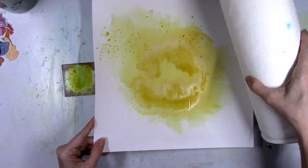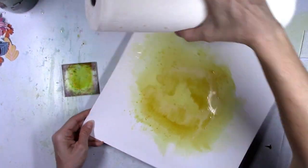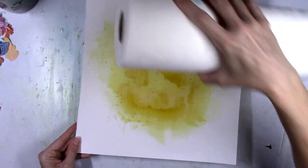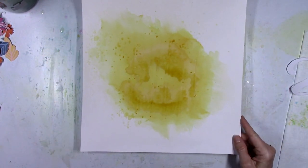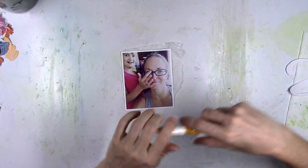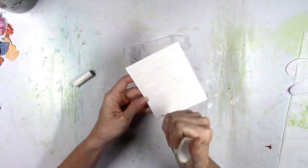That looked good. I went ahead and kind of dabbed them up and they softened up quite a bit, but that's okay — I'm going to add more later. I was just impatient and didn't want to wait for them to air dry because I already waited for the background to dry. When you're ready to go, you're ready to go.